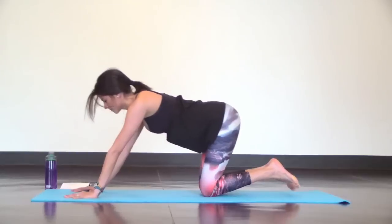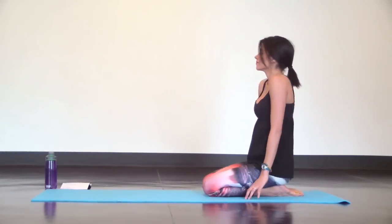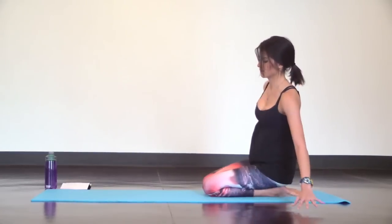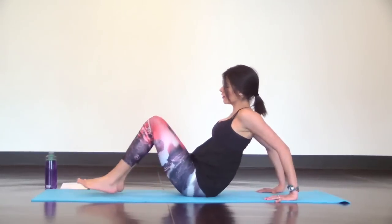Now take a seat and roll out your shoulders. Swing your legs around and come into a reverse tabletop position on your hands and feet. Fingers point towards your heels and lift your hips up.